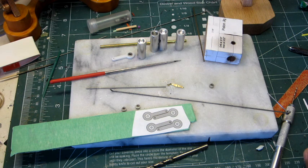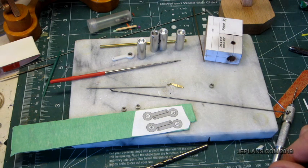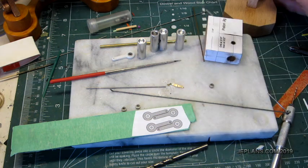Welcome back everybody. It's been a long time since I made a video for reasons beyond my control, but I'm back and I'm working on the V4 engine. This was my mini V8 of the past — this is a V4.